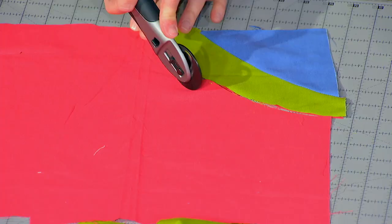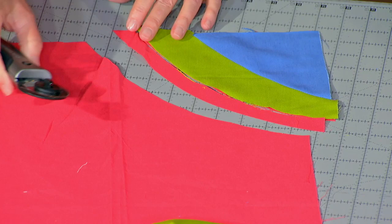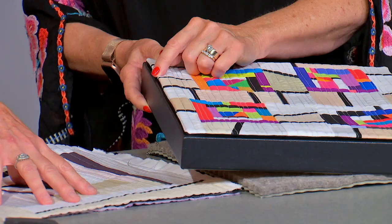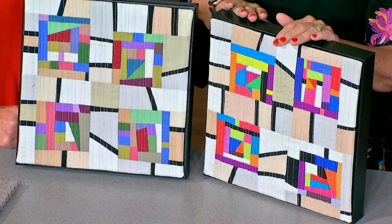Or learn to cut and sew freehand curves without a template. And then Cindy is showing us an innovative way to mount your small works of art. For a 12 inch canvas, I trim it to 12 and a quarter. Then that will give me a little bit of that reveal there. I like that a lot, on the outsides.